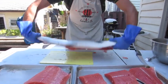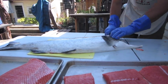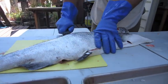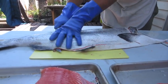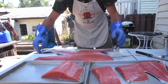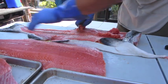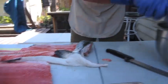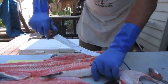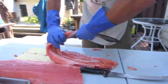I'll quickly show you that again on the other side — it's always harder on the other side. Again around the collar, down to the backbone. Nice fillet. The collars go into the soup pot; probably make some fish stock.